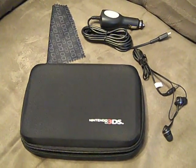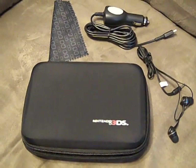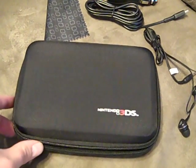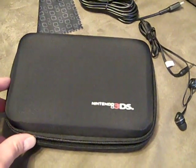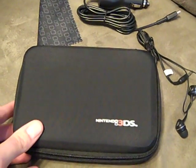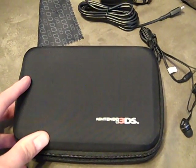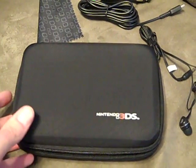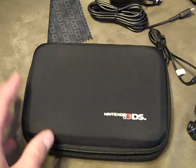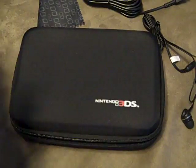Hey guys, VanBjorn20 back again. Well today I figured I'd do a review on a Nintendo 3DS XL travel kit. If you guys remember I did one in the past — it's made by the same company, Power A. So this is actually called the Power A Universal Travel Kit. It's compatible with Nintendo 3DS, 3DS XL, DSi, DSi XL — you can pretty much put any DS in here really, but it's specifically made for the Nintendo 3DS XL, and I'll show you why.